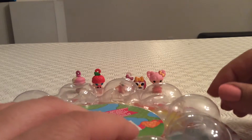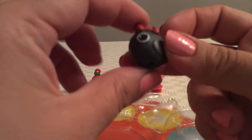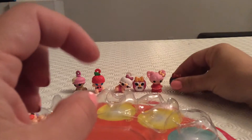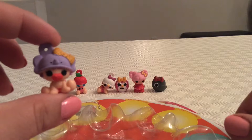Our next character is Birdie — just Birdie. This is Birdie: dark grey with a little red bow on top. This is quite an interesting pack with all of these characters. Then we're going to take our next character from the top, and we have Peanut Big Top — a little purple hat with a yellow bow.